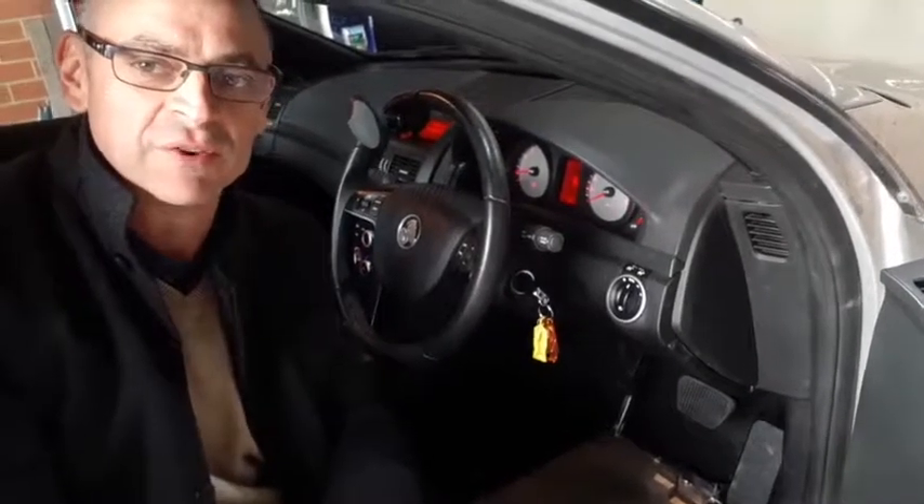Hey everybody, Brad Williams here from Williams OT Driver Assessments and Rehab. We're just going to deliver this car back to our client, and I'm just showing you the installs that the WIP team at Wilshire here have done for us.